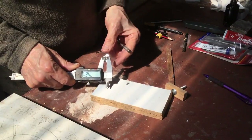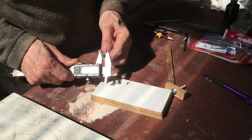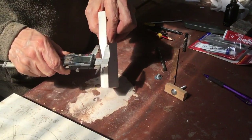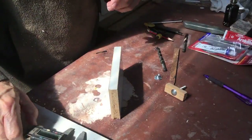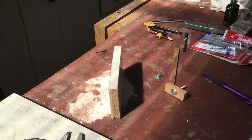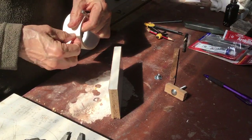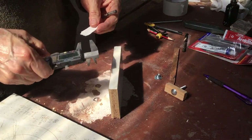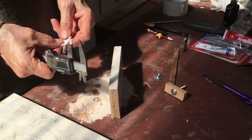We're measuring the outside of the T-nut and drilling a hole to fit. Obviously you don't want to drill all the way through your piece of wood, so use the old woodworking tip of using masking tape around your drill bit to show you how much you need to drill in.